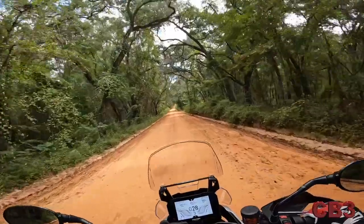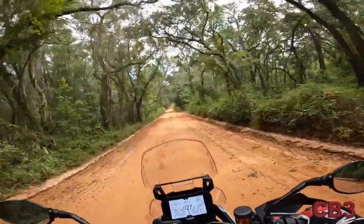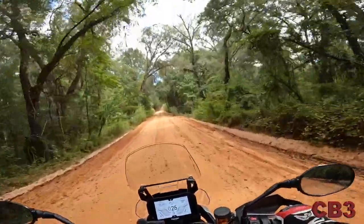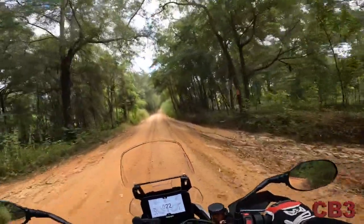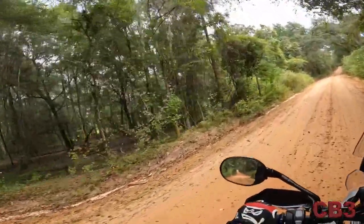There goes a deer — I don't know if you saw him cross the road, but Bambi just crossed in front of me, and that's why you've got to be careful out here. He came up through that little creek bed and ran across the road.